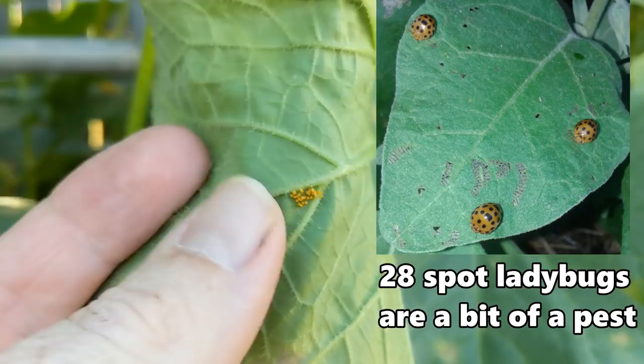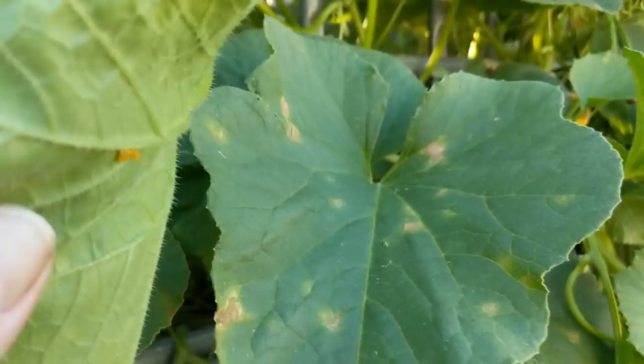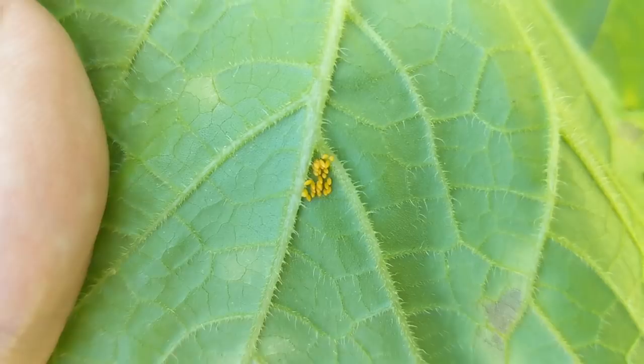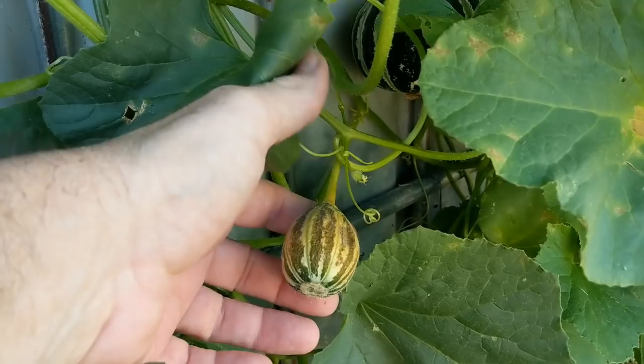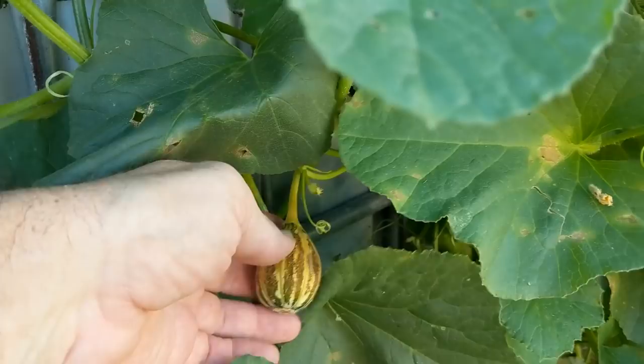I think these might actually be normal ladybug eggs because I've noticed a few of these little common ladybug larvae around the place. One thing I noticed earlier while I was having a bit of a wander is we are starting to get the fruit flies strike some of the melons. The plant knows that there's something wrong and it goes a little bit manky and yellow, as you can see from this melon in there. Once they get a little bit larger though, the skin toughens up and the fruit fly can't get their ovipositor in there.